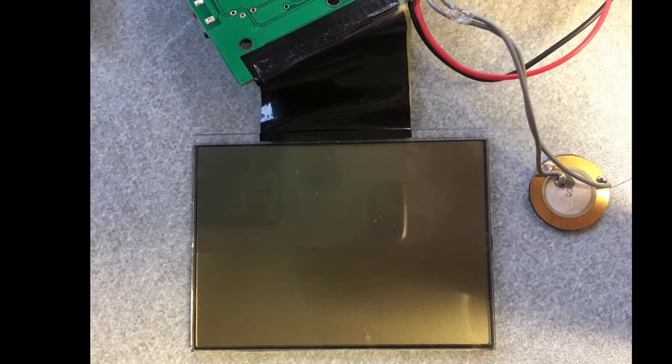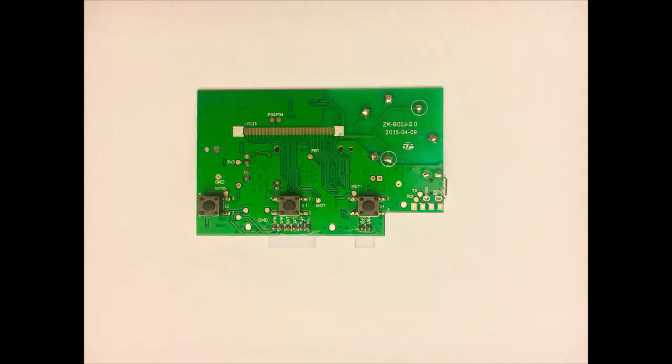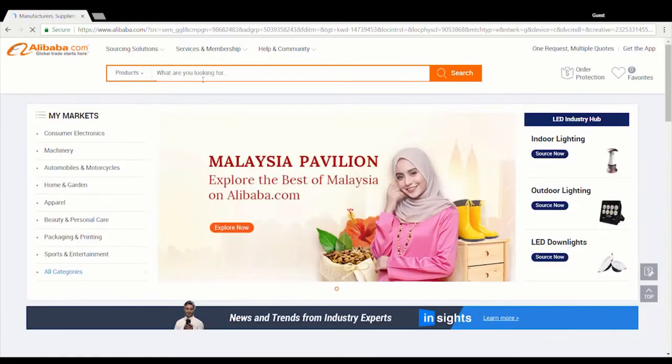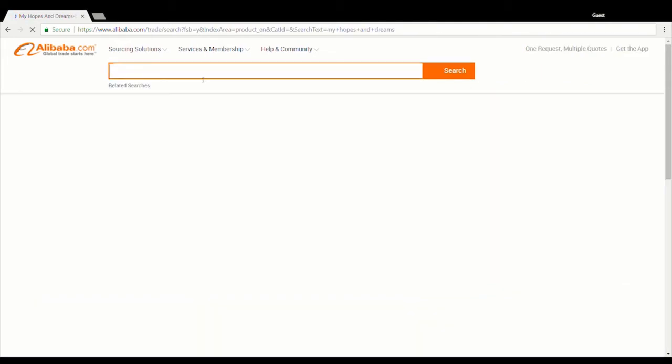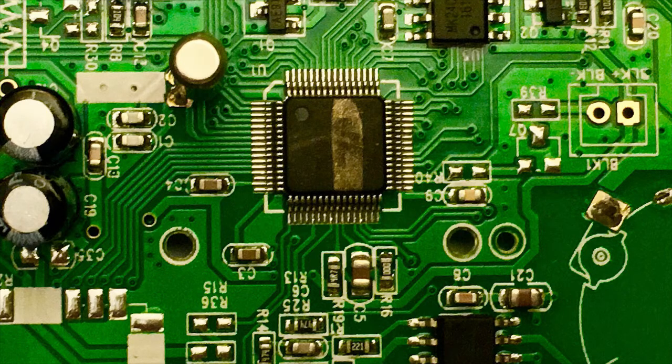The screen displays the systolic and diastolic blood pressures. There are many components on the PCB, including a microprocessor, capacitive pressure sensor, crystal, polarized capacitors, unpolarized capacitors, diodes, resistors, integrated circuits, a USB connector, pin connectors, and on the back, tactile switches that act as buttons. You can buy these components online from sources like DigiKey and Alibaba, but you cannot buy the assembled PCB — you'll have to assemble it yourself.